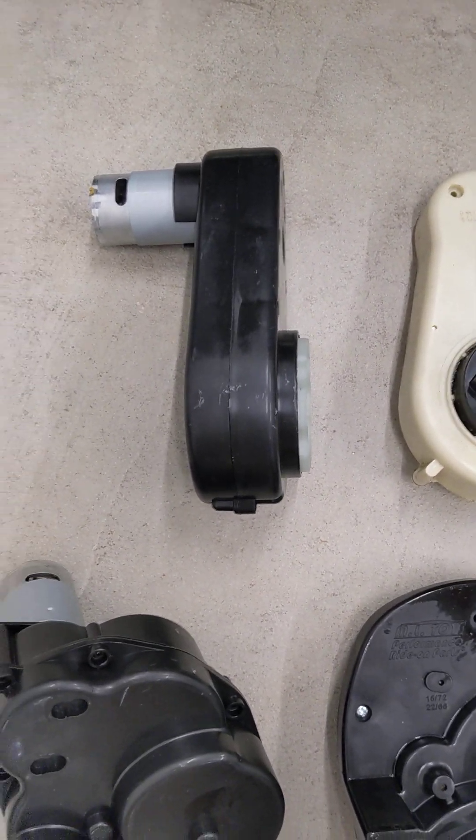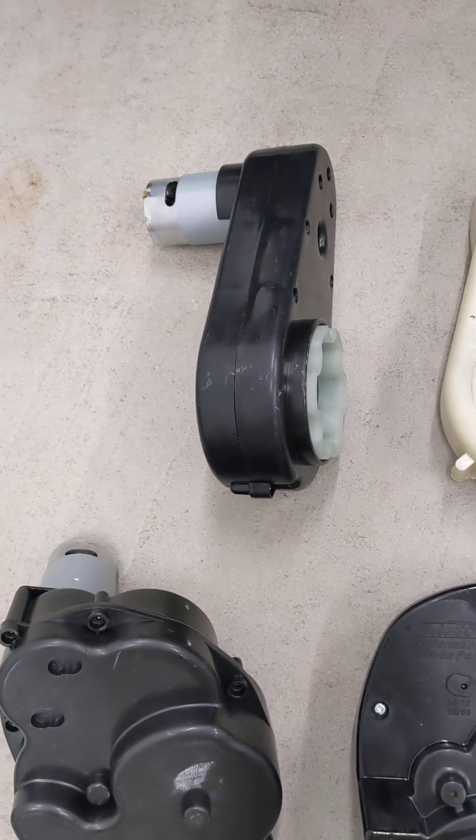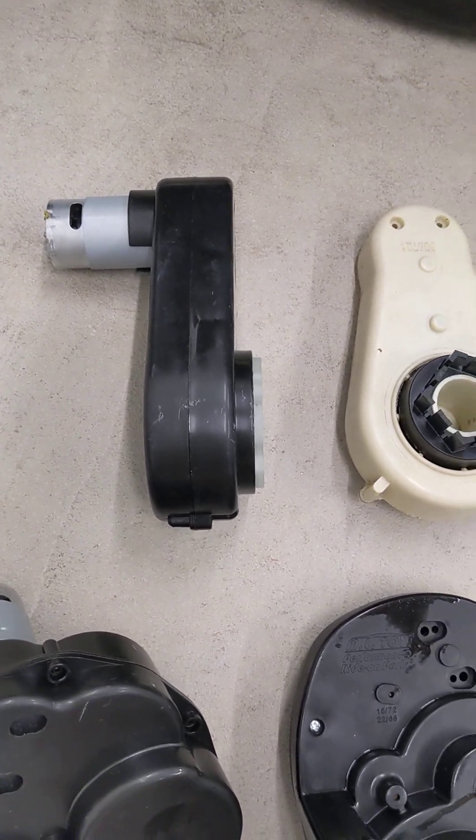The stock — this is one of their 6-volt gearboxes. They have several 6-volt gearboxes, and this one we have successfully put more power to.